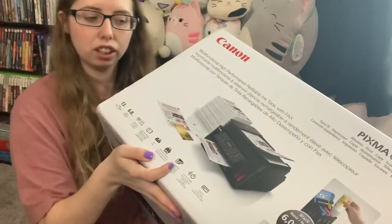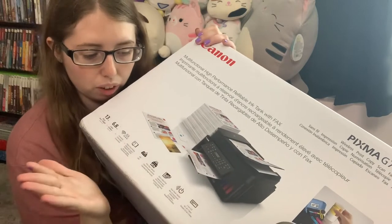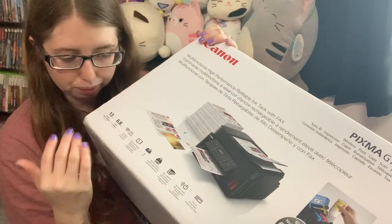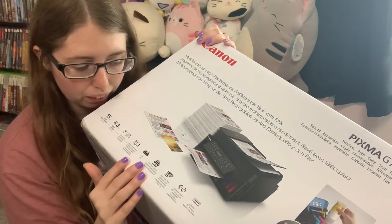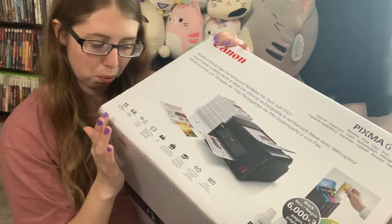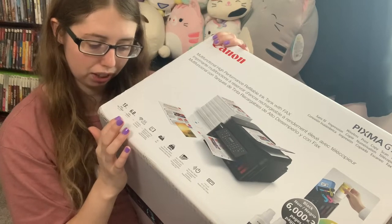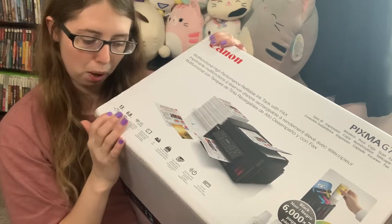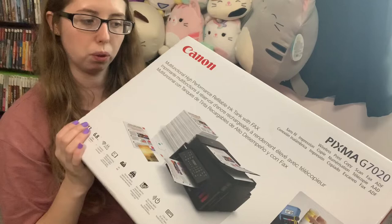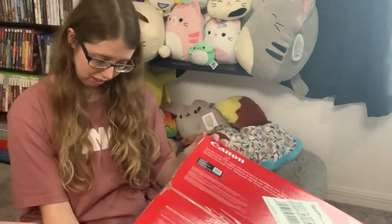This particular printer has the top feeder, it has faxing, copying, you can print from a mobile device, you can two-side print, 250 paper capacity, and you have 6.8 IPM color and 13 IPM black. The automatic document feeder is one of my favorite things for copying. Let's get this amazing printer unboxed.